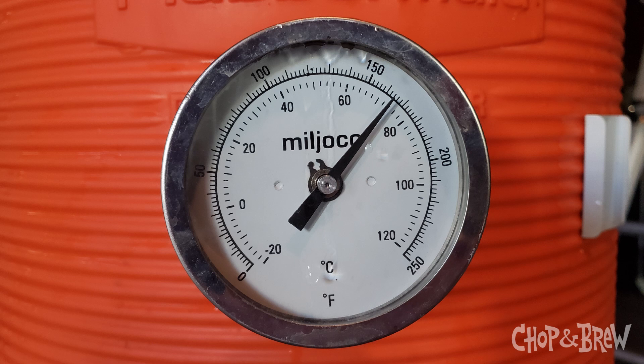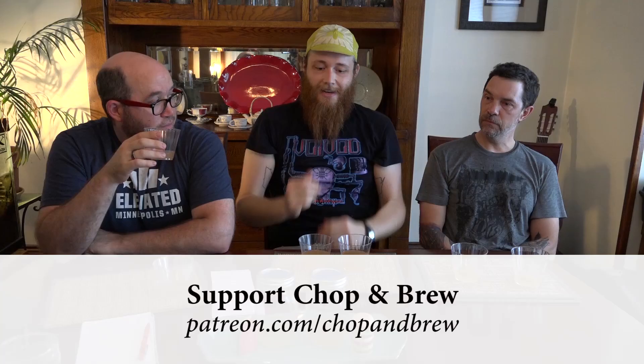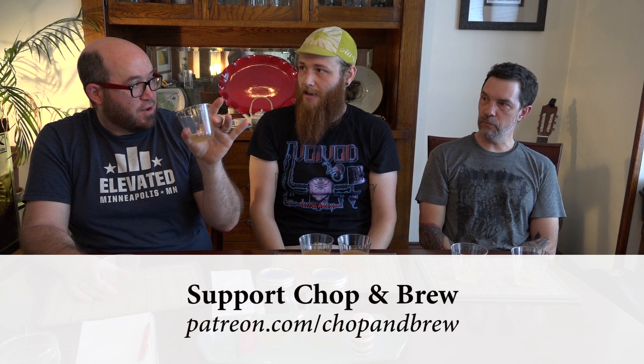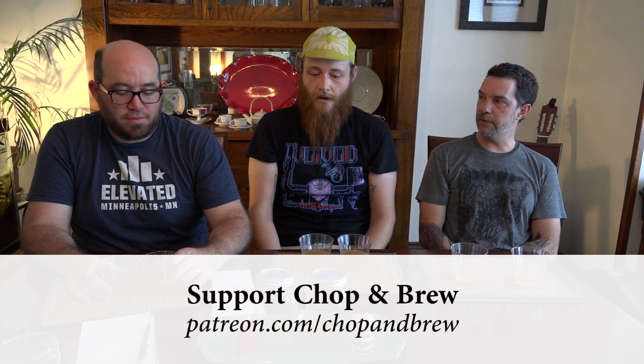I mashed at 160°F — I don't know if I said that. It held that temp for almost three hours in an igloo cooler. It breaks so many rules and it's really interesting that it still turns out so delicious. I'm shocked that this still gets to 1009, mashing at 160°F.